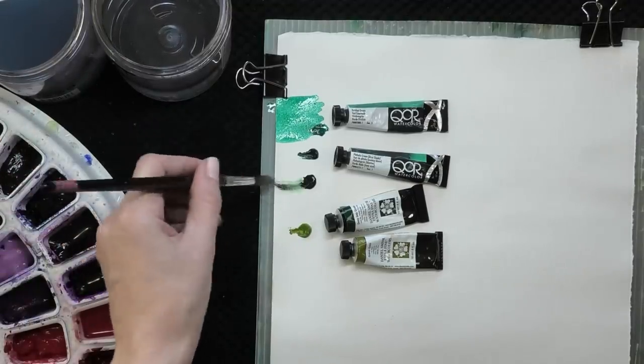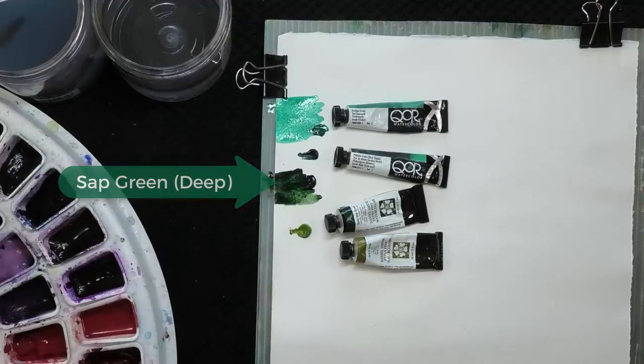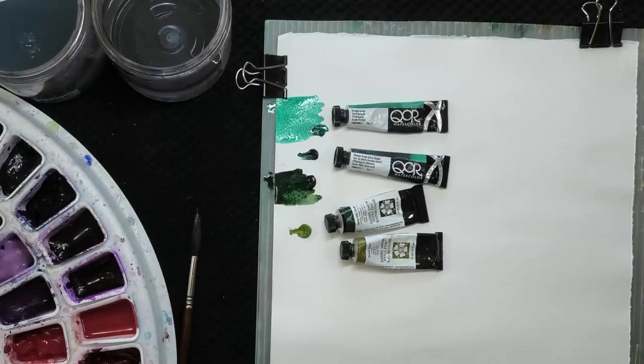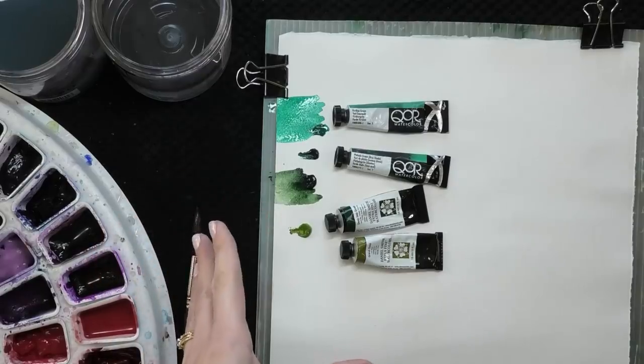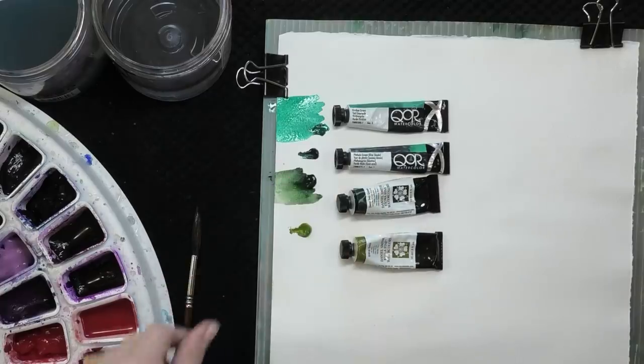Another color you're going to see fairly often in a watercolor palette is sap green. This is deep sap green, so it's a darker sap than you might have in your palette. I'll just blot it so you can kind of see the range of values you might get. Sap green is kind of an earthy green. For many years this was the green I used when I wanted to paint trees and leaves, and I haven't used sap green much over the last few years — I'll be talking about why later in the video.